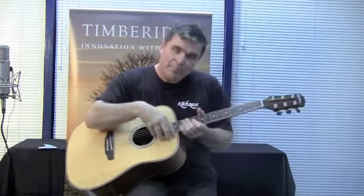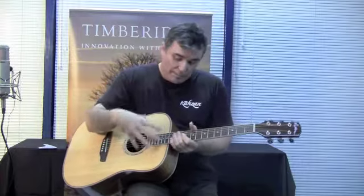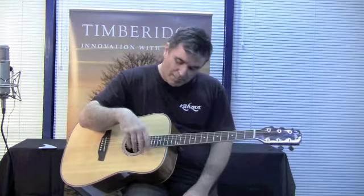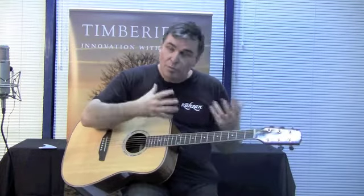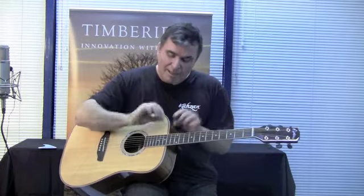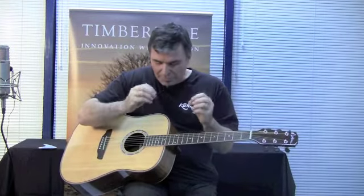Another feature is inside the guitar where you can't see it — that's in the neck block. The neck block is the point of contact between the neck and the body of the guitar, and it's very, very important. If that were ever to move or the timber expand, it would have an impact on the playability. So what we've done with this series of Timber Ridge is introduce a laminated neck block — sandwiched layers of timber that go together to produce a solid block of wood.